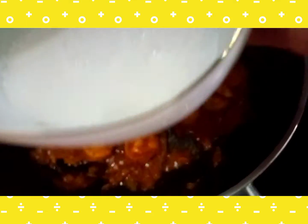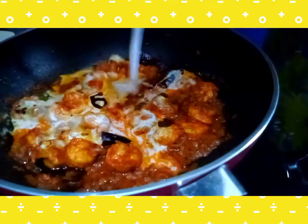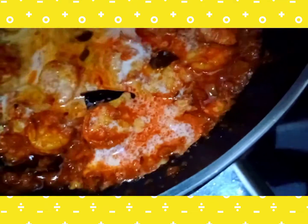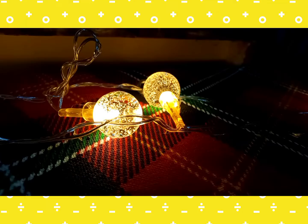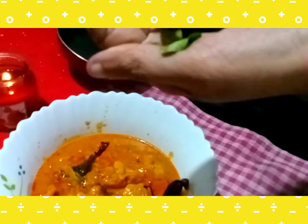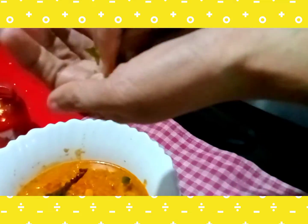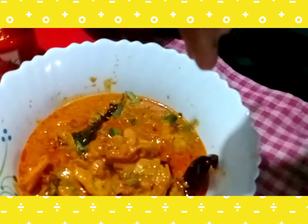Now I am going to add a pinch of sugar. I will add a bit of sugar and serve it well with the dry roast. I will add the flavor to the dry roast.